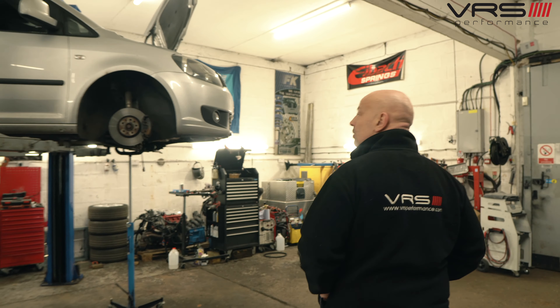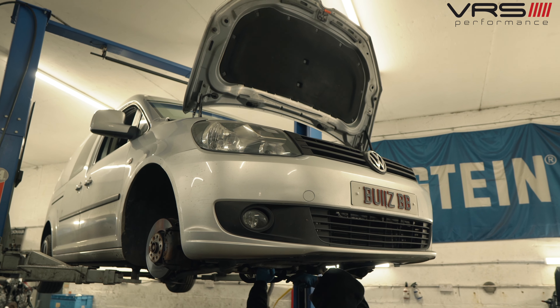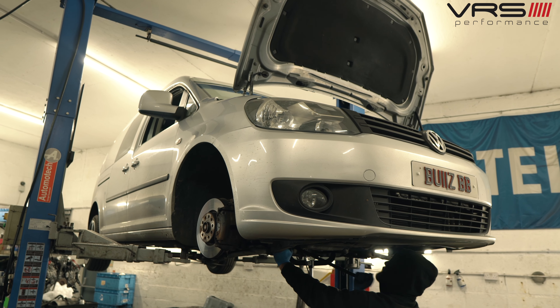The Caddy is having a full poly bush kit on the suspension. It's also a 1600 DSG DQ200 dry clutch, so we're going to take the clutch out and replace it, service the gearbox, service the engine, and then do the wheel alignment on it tomorrow.